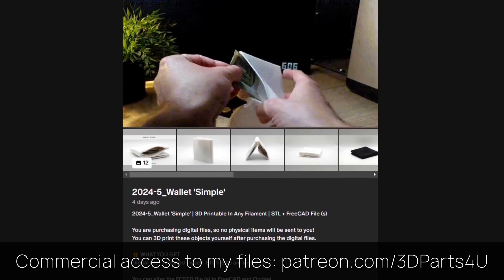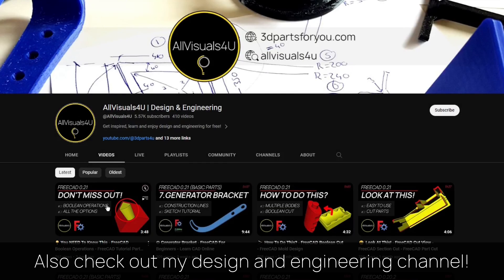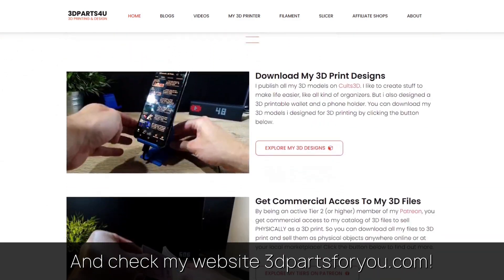Get commercial access to all my 3D files here to sell 3D prints. Also check out my design and engineering channel where I post many tutorials, and have a look at my website where everything comes together.